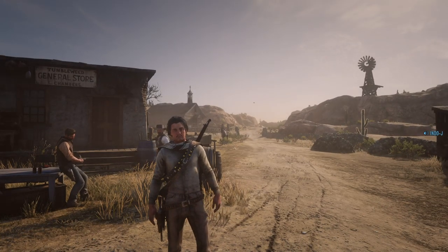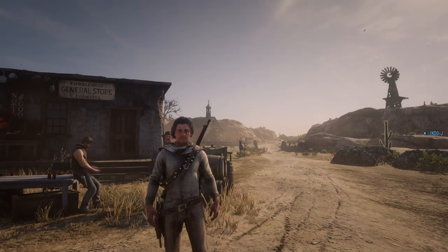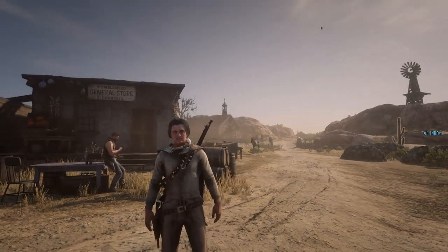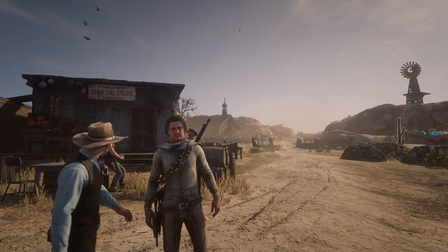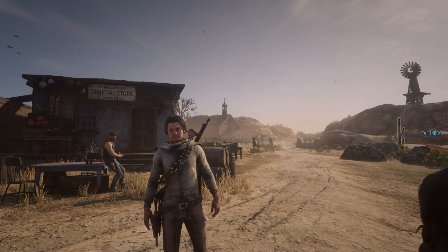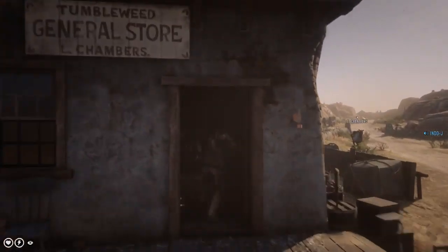What's up guys and welcome to a new video. Today I'm going to show you how to make the Reyes Rebels outfit — the one I'm wearing right now. You remember the Reyes Rebels? They are from Red Dead Redemption 1 and they were pretty cool guys. So let's check out the clothing you need.